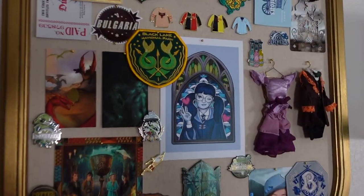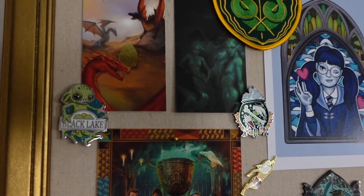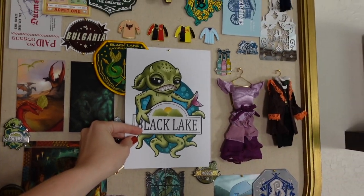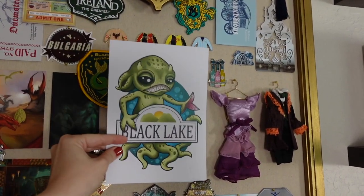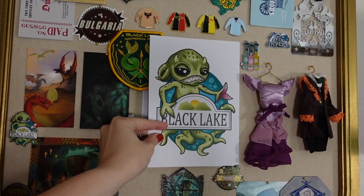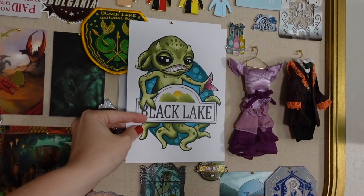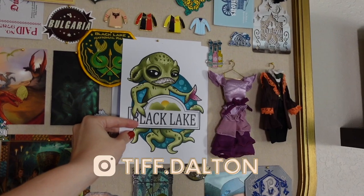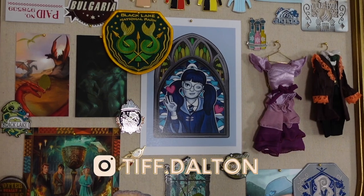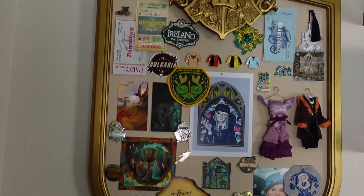I still can't decide if I want this to be my center picture — I also have this Grindylow that could go here. Let me know in the comments which one you prefer: Moaning Myrtle or the Grindylow. I did post this already over on my Instagram and I had the Grindylow up. I did a poll over there and Moaning Myrtle did win by a little bit, so I decided to change it up and put her on here.